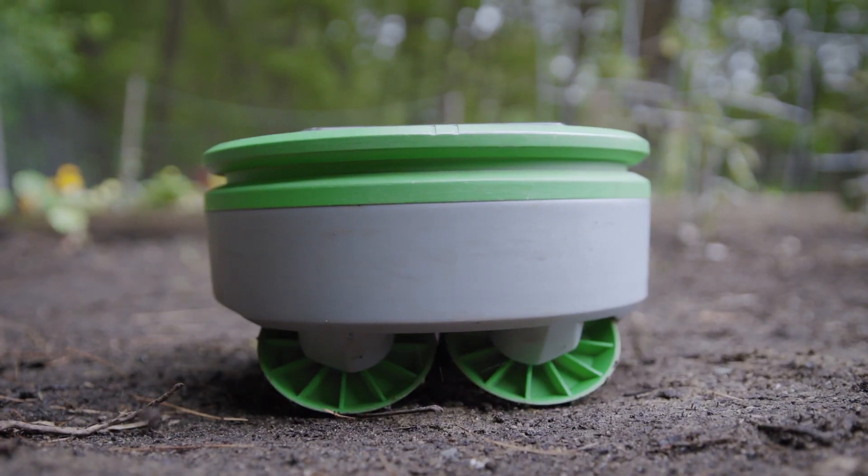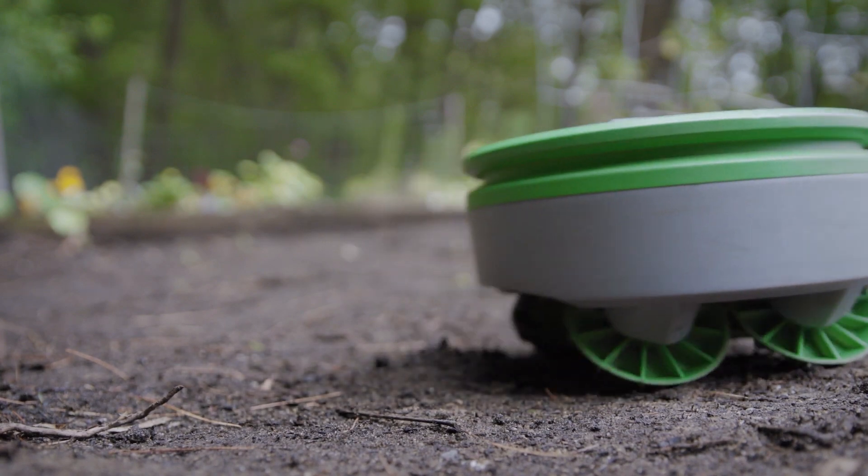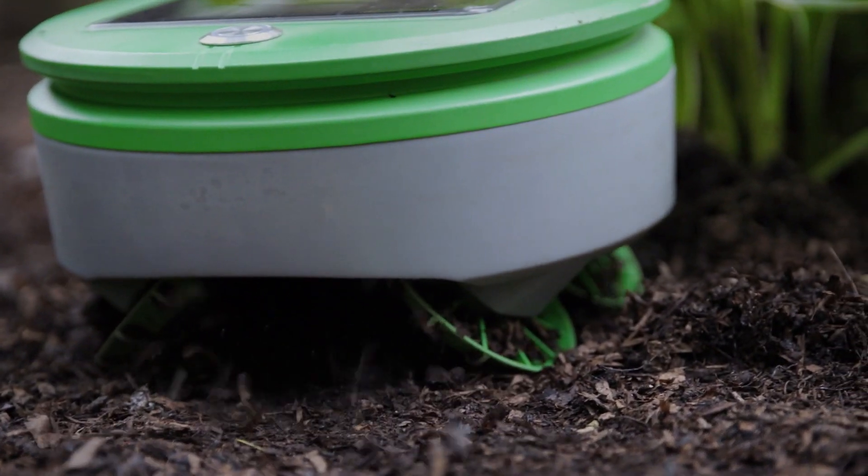Because Turtle cuts the weeds every day, the clippings are small, so they fall back onto the ground and shrivel up, returning the nutrients to the soil.